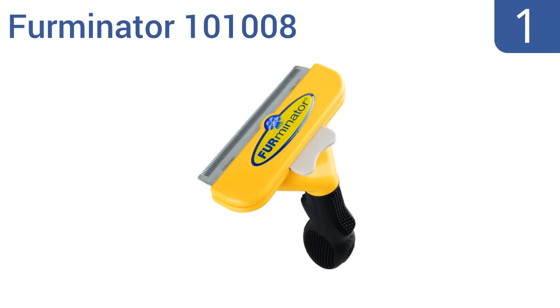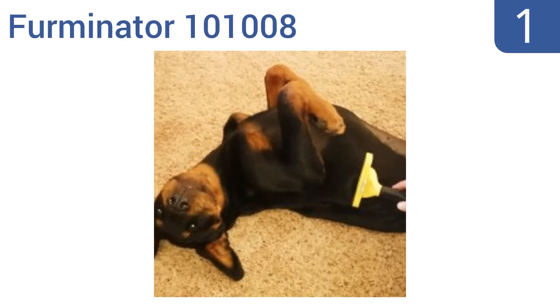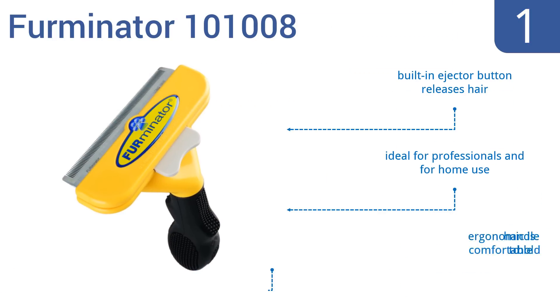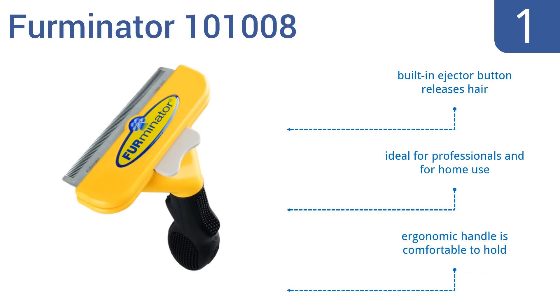And taking the top spot on our list, the top-of-the-line Furminator 101008 is designed by a groomer for professional results, featuring patented technologies that reduce shedding by up to 90%. Its stainless steel edge reaches deep into your dog's longer top coat to gently remove any loose hair. It boasts a built-in ejector button that releases hair, and an ergonomic handle that's comfortable to hold. It's ideal for professionals and for home use.